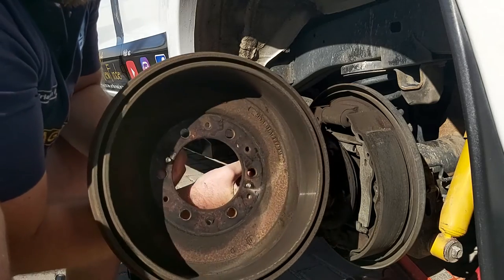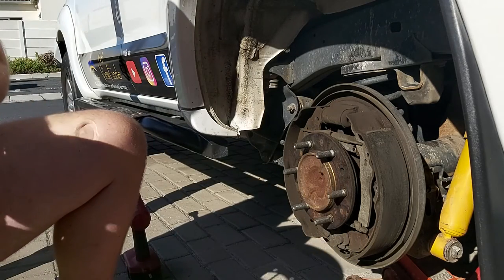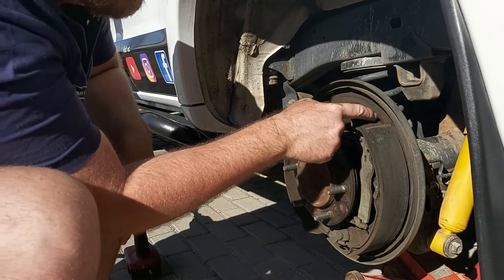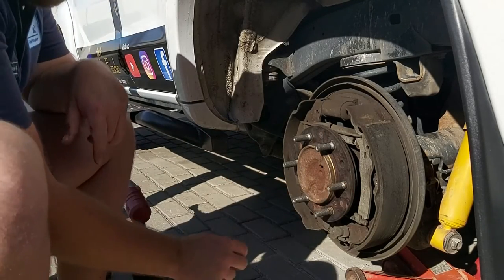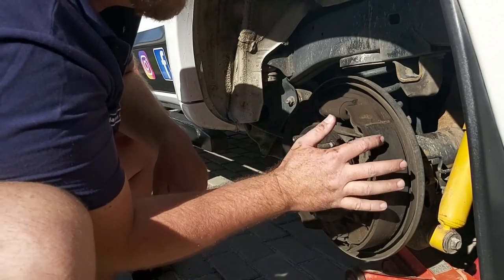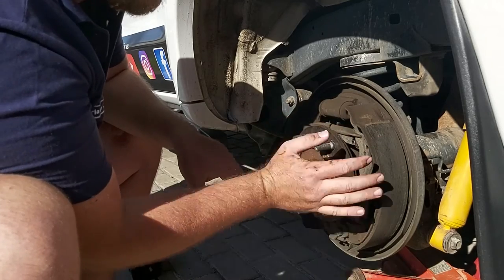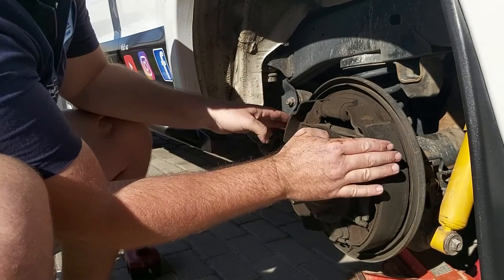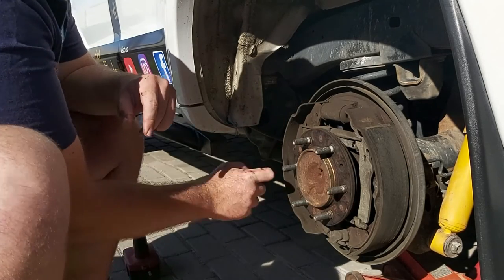Look at all that brake dust in there. Look at all that dirt and stuff - looks pretty bad. Look at all this brake dust accumulated here, especially here - that's a lot of brake dust. The pads themselves look pretty nice though, there's still a lot of travel left on them. You just want to wipe them down because I've got a bit of a squeak. Use a rag to wipe it off - don't use any chemicals or other stuff on the pads. On the drum on the inside, the whole surface area where the pads connect, you do not put anything there.